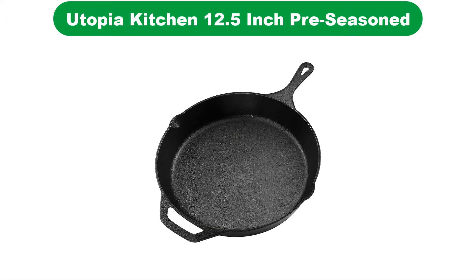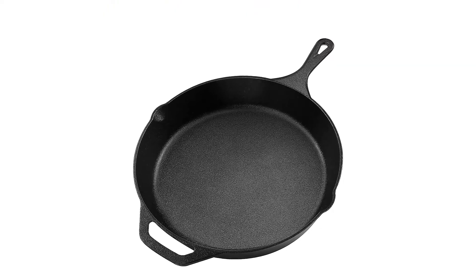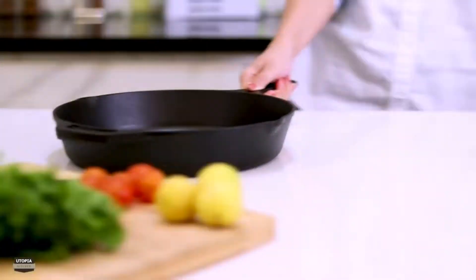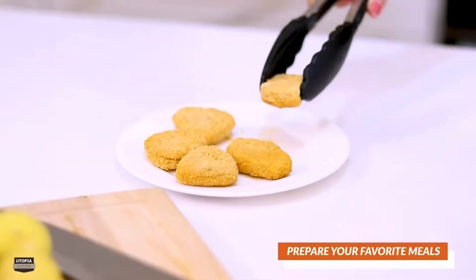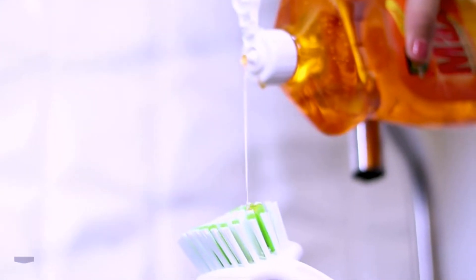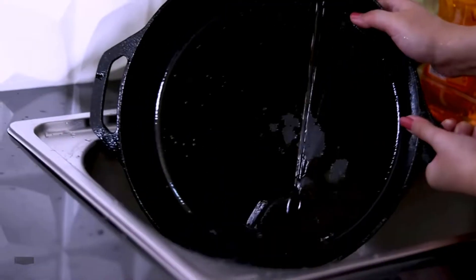Number 2. Our second best pick is Utopia Kitchen 12.5-inch pre-seasoned cast iron skillet. This Utopia Kitchen cast iron skillet is a basic black skillet available at a reasonable price. You can cook all you want with this skillet, whether it be paninis, vegetables, steaks, or anything you like. It has a perfect size and wide diameter that offers ample cooking space. It is compatible with a stove, oven, grill, or over a campfire.